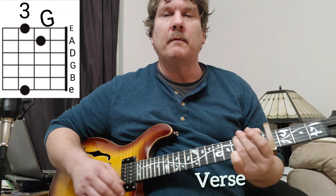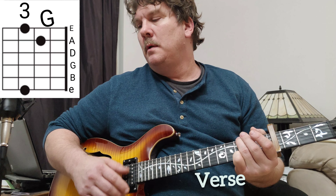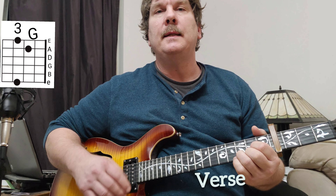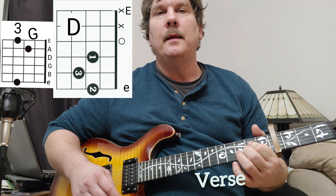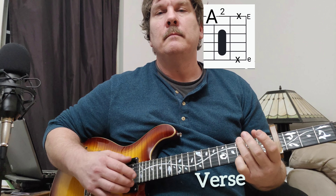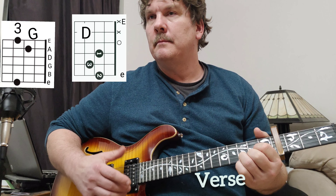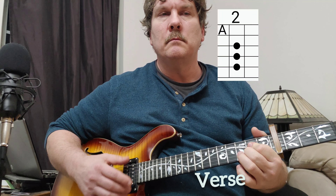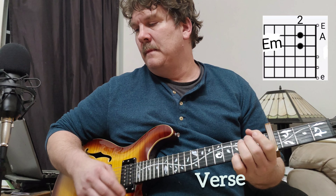Starts on G — the verse. There's only a verse and a chorus. Tell me how goes the D, A, E minor. B minor. I think it repeats four times.